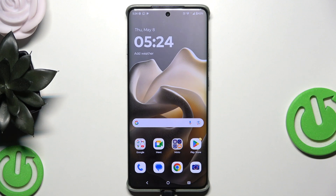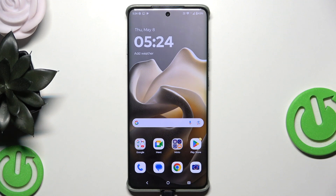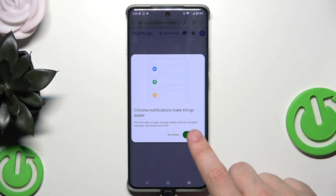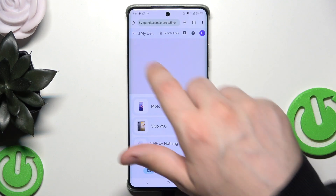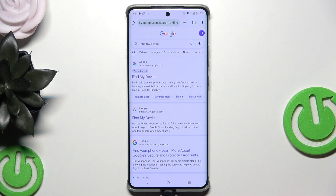For the first method, let's pretend that this phone isn't locked — I'm going to show you on that phone how to perform this. But of course, if you have a truly locked device and you want to unlock it, you will have to use another device. It works on any other device. So to use the first method, we're going to use Google Find My Device. Simply type 'Find My Device'.